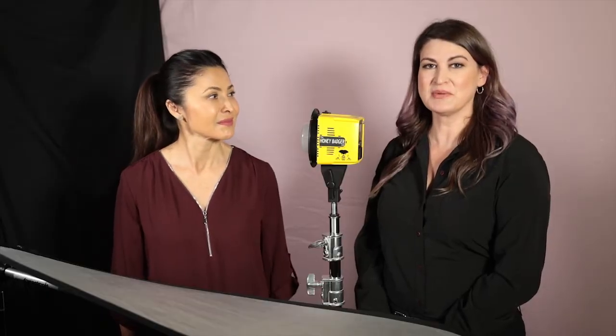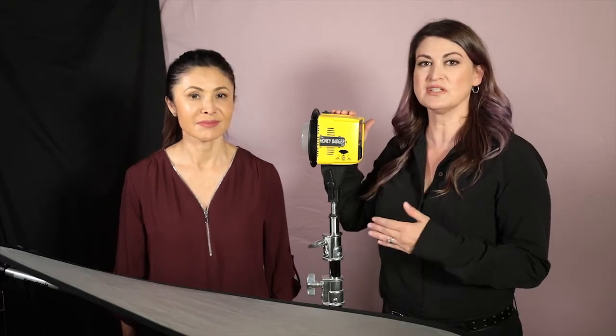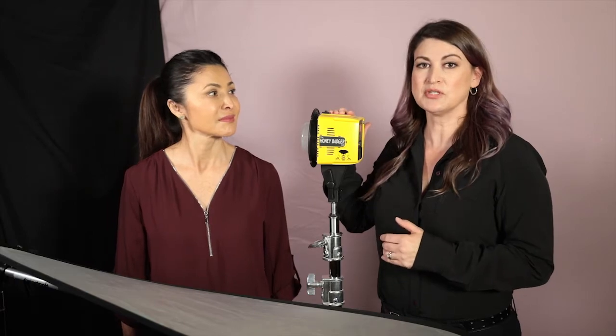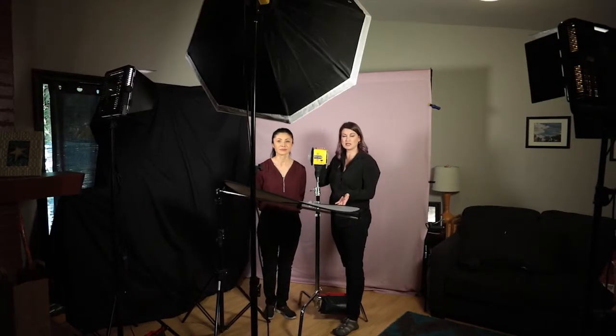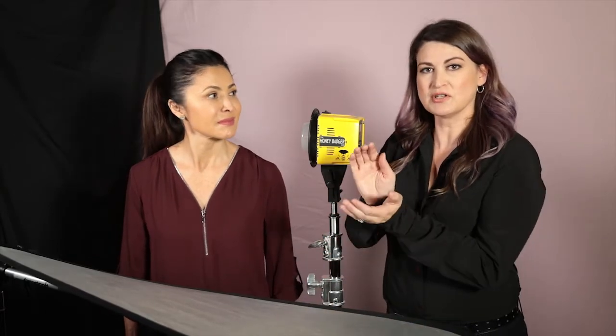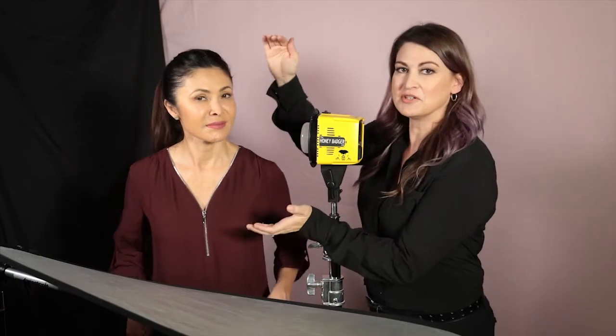So we're using the Honey Badger today, and because this is such a good starter unit for new studios, I wanted to show you a really easy headshot lighting setup that utilizes just one light. We're going to be doing clamshell lighting — it's one light on the top with either a reflector or another light source on the bottom. Think about it as two parts of the clamshell: the upper half and the lower half, and the model's head in the middle like the pearl.